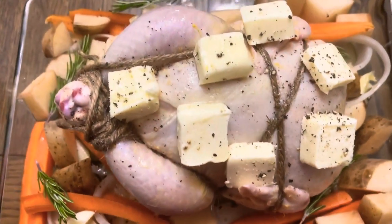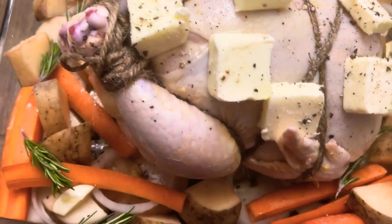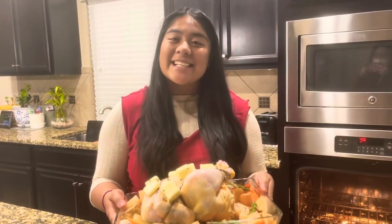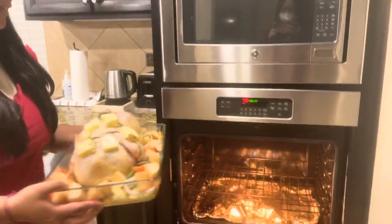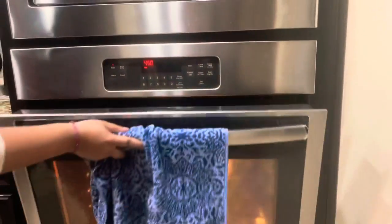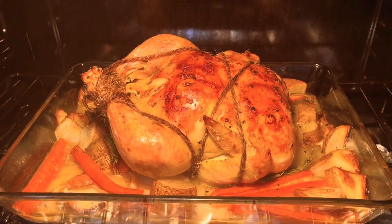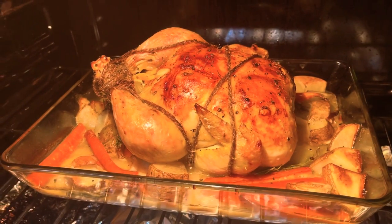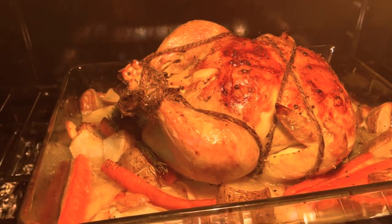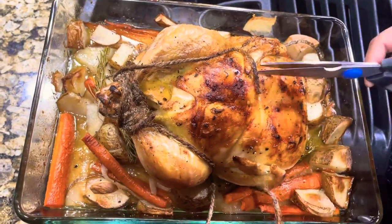Your chicken should look like this. It's time to put the chicken in the oven. Roast the chicken for at least one hour and 30 minutes. Cut and remove the string from the chicken.